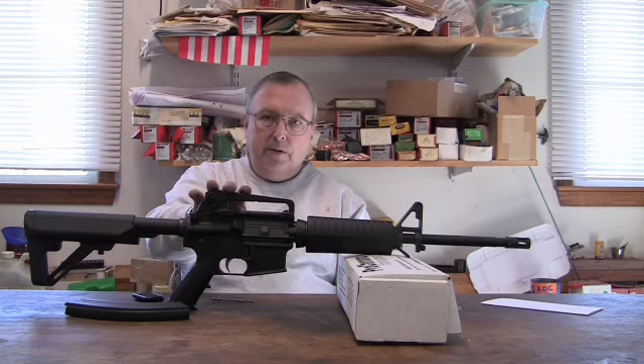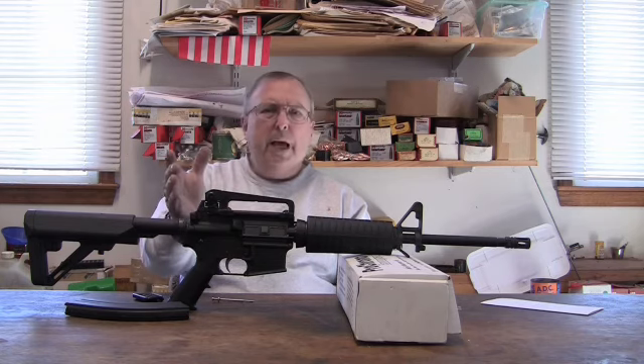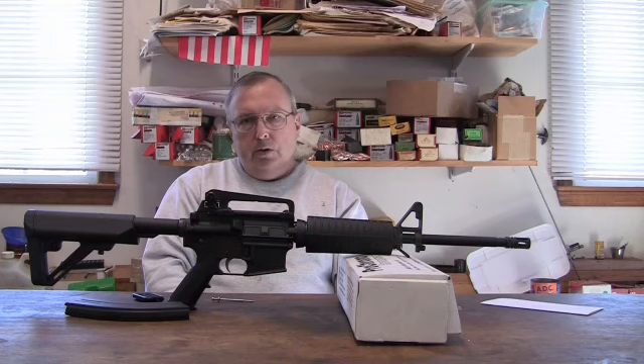A lot of people buy this upper or want to use it in this caliber because you can still get a 20-round box of Wolf ammo for about five bucks. The brass case stuff that you reload is about eight bucks — that's just a rough estimate. So there's a difference in price. And if you want to go out and just burn up a couple of 30-round mags shooting stuff, you want to go with the cheaper stuff.